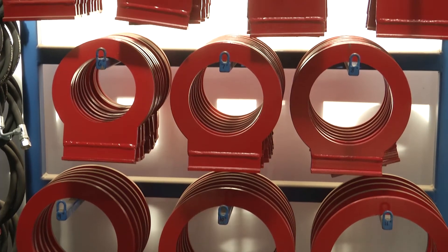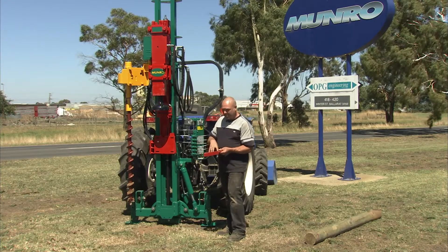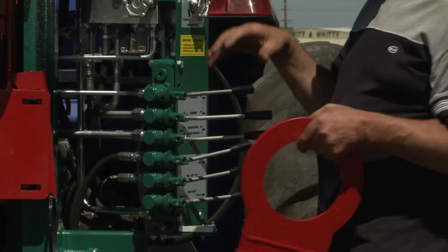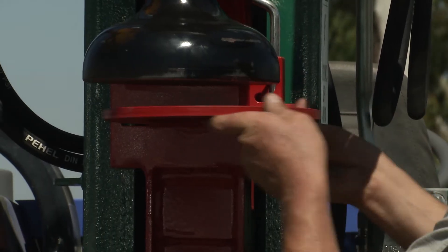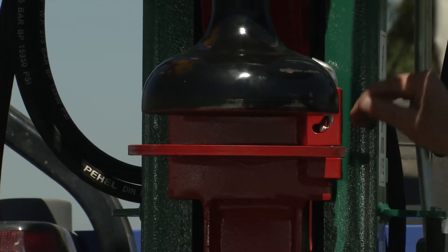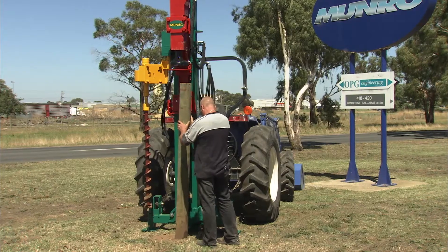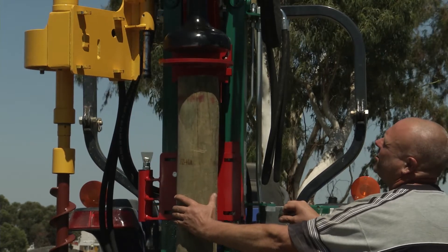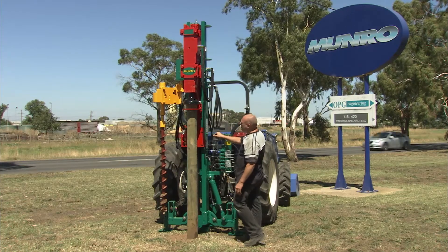We need to select a post guide ring that's the right size for the post we're using. It's better that the post is a loose fit — we don't want it too tight. It's designed to guide the top of the post and hold it in position. Slide the guide ring in and drop the lock pin down to keep the ring in there. Then lower the hammer down onto the post using the auger feed, and turn the auger feed tap off.